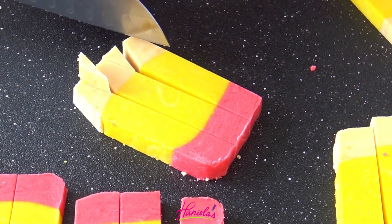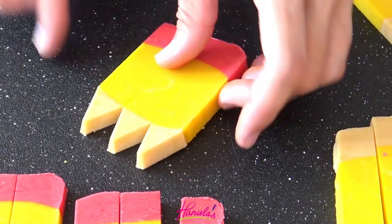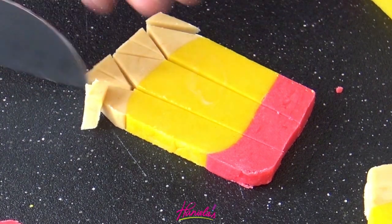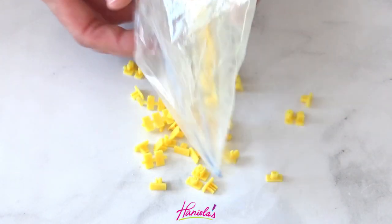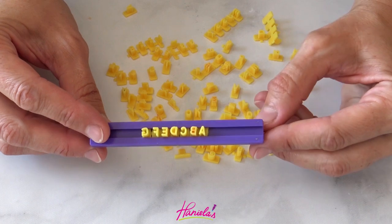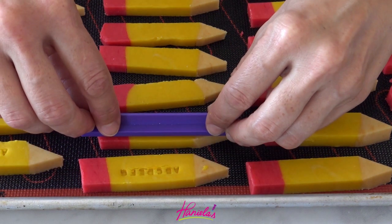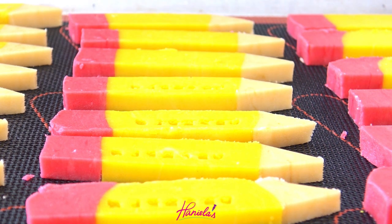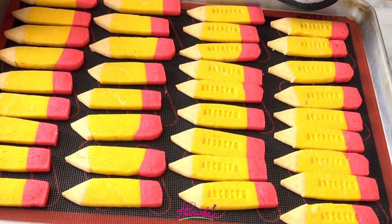Each slice is going to give us three little pencils — aren't they adorable? Sharpen them by cutting the ends, then place them on a baking sheet. To make them extra special I'm using my mini alphabet impression set, threading A B C D E F G and gently pressing it in with a slight rocking motion. Note: this cookie dough has no baking powder — if you use a dough with baking powder it will spread too much and the impression won't be visible once baked.